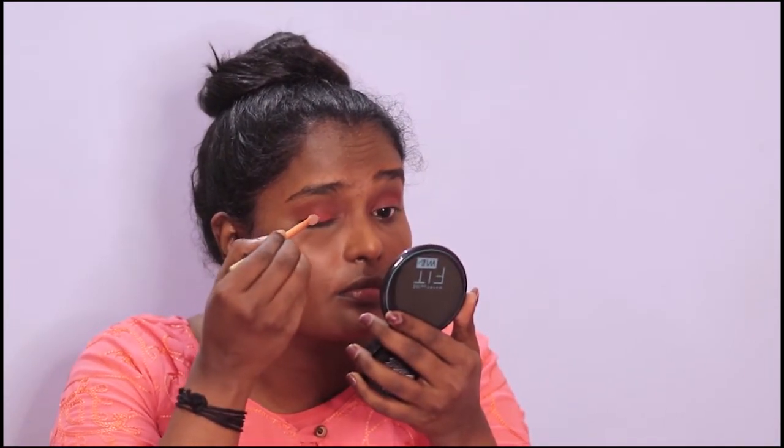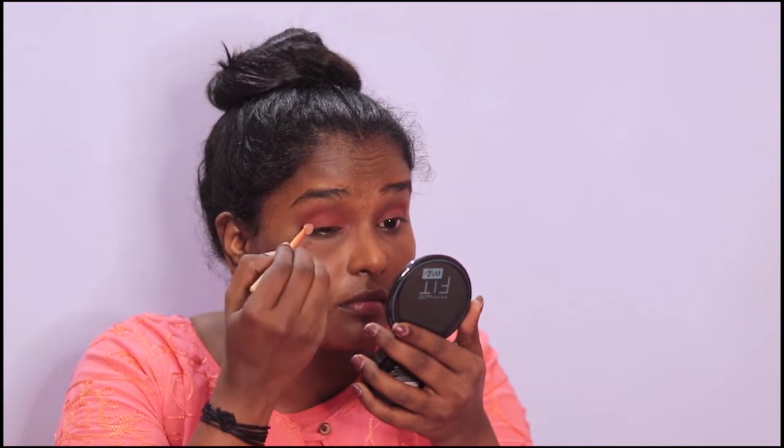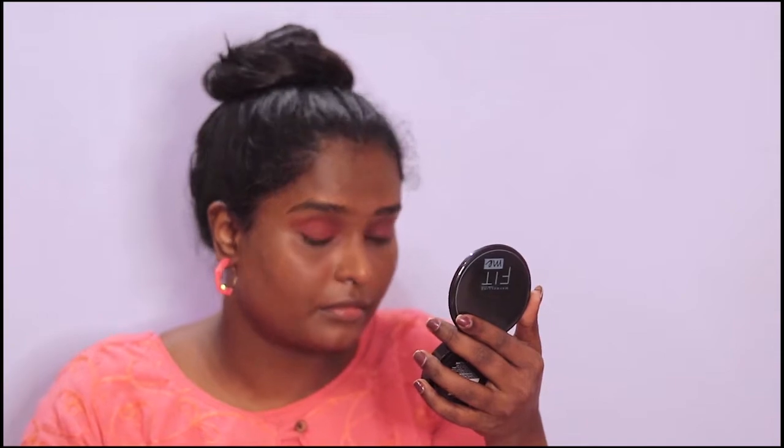I am going to use a new color — this is a good color. If you are watching this channel, you can subscribe and click on the bell icon to get more updates. Next, I will use a sponge brush with a little dark shade and apply the eyeshadow on the eye.